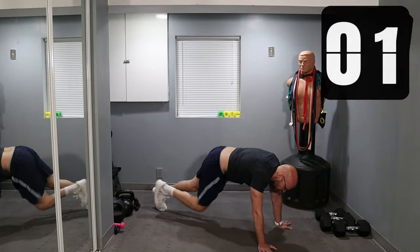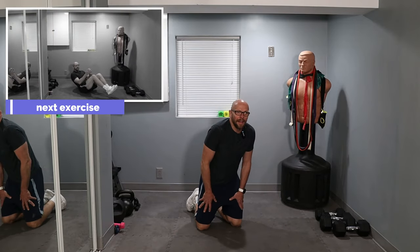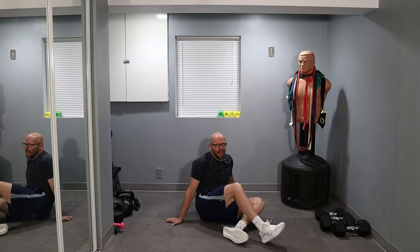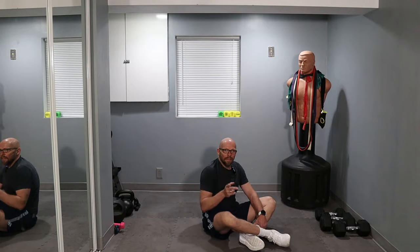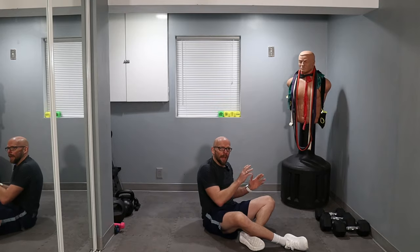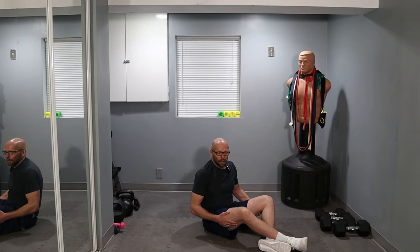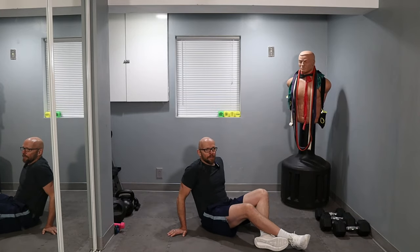Three, two, one — and now we get to relax. Not for too long though, because we have core coming up. The clock portion is done, so let's sit back, catch our breath. 50 Russian twists. Each swing of the arm is one repetition. Where your legs go is up to you — up in the air, legs straight, legs curled, or legs on the ground. Whatever you can handle.